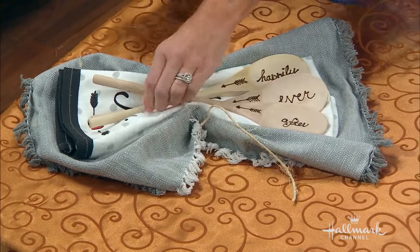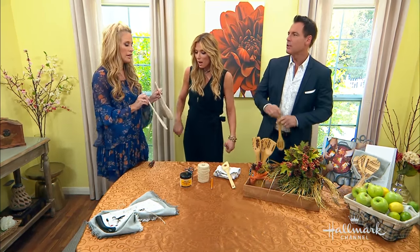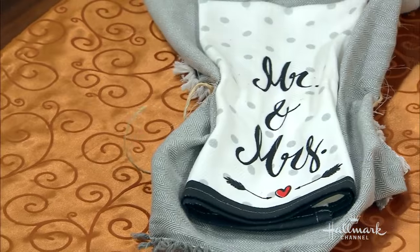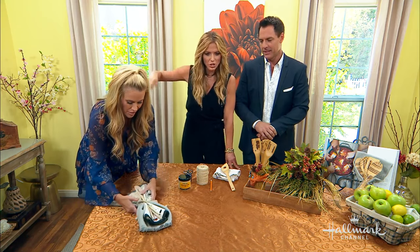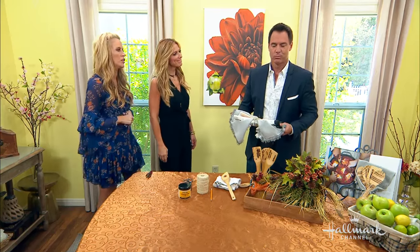You can do this for a housewarming or a wedding. Look — can you guys see the bottom of the spoon? So when you're mixing up the love, you put love in it. And this is for Mr. and Mrs. — so I wonder who that would be. Actually it's for wifey 101. May you live happily ever after with your wooden spoon.